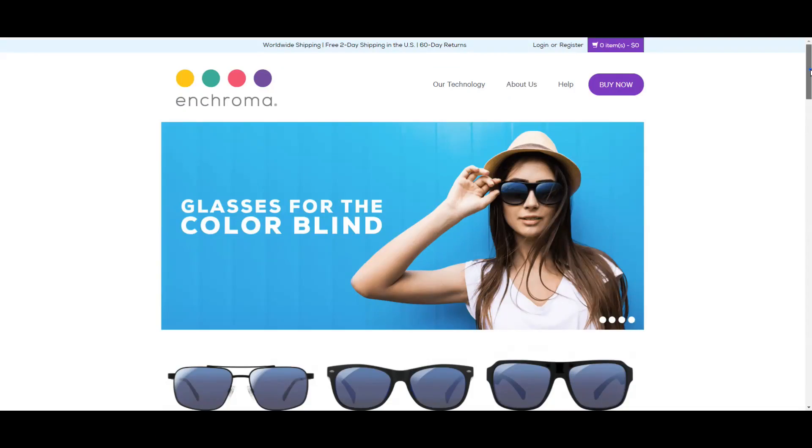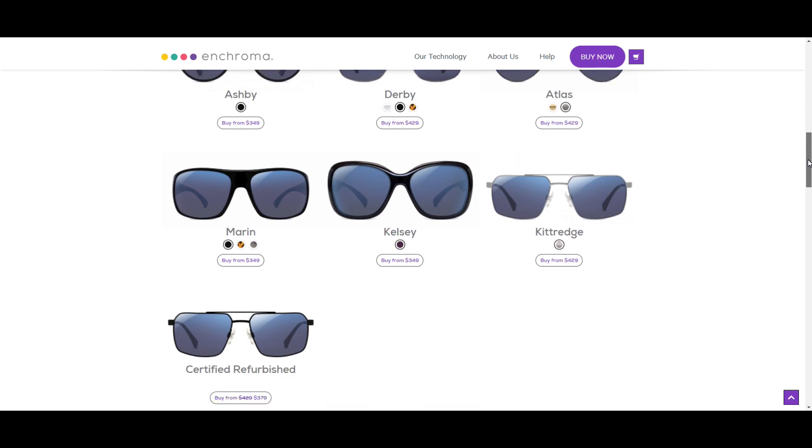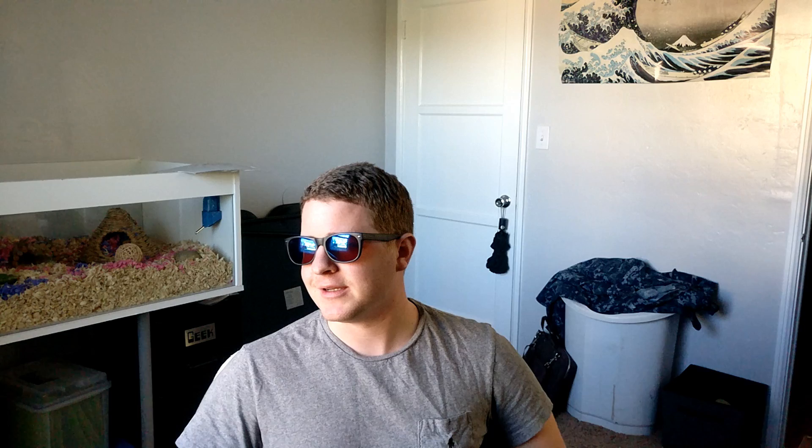Back to the glasses themselves: the build quality is really nice. I love the design — they come in a lot of different styles, but these ones are my favorite and I actually think they look pretty good. Now that I've put them on, I kind of want to go hang out in my backyard for a bit, because I love staring at the bushes and the grass.